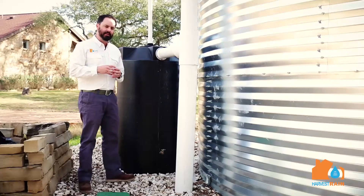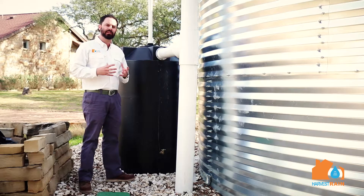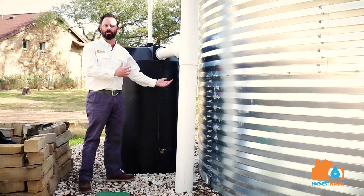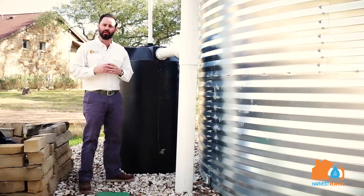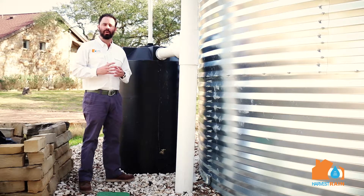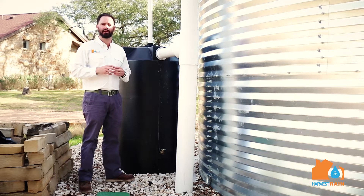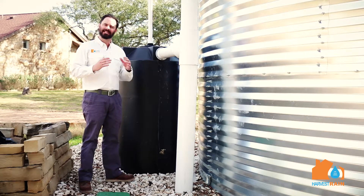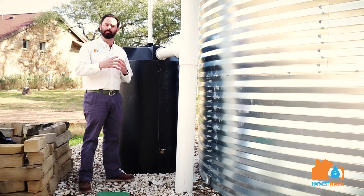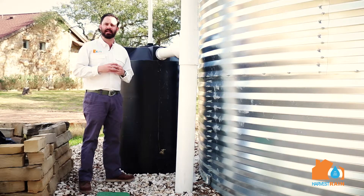A unique thing to consider about a first flush tank is we actually want it to fill with debris. We want the debris to go into this tank so it doesn't go into the larger tank. Don't be overly concerned if your first flush tank fills with debris. The incoming rainwater will actually break down the organic material inside the tank, as the acidity of the water will break up any organic material as the tank fills and empties.